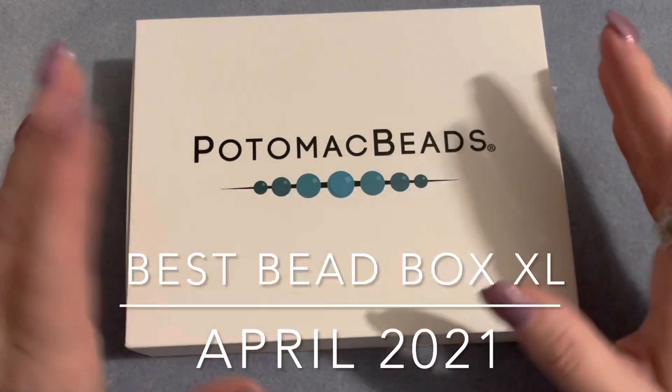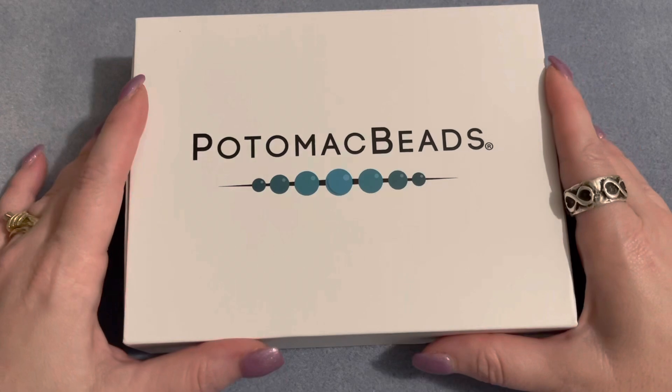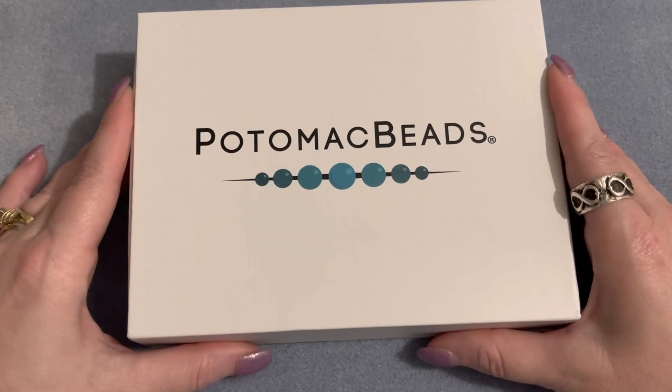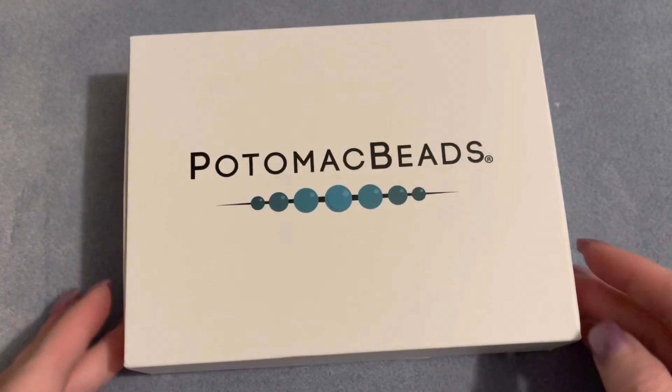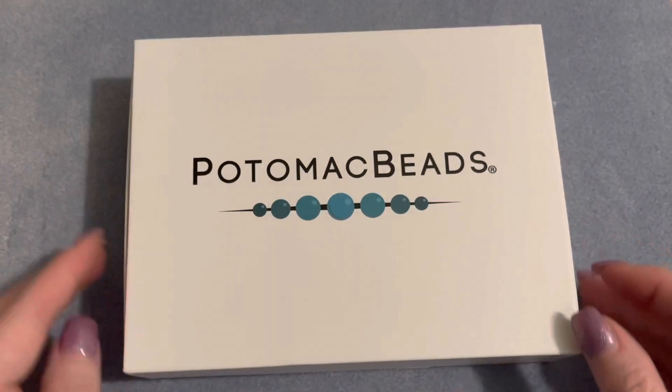Hello everyone, it's Angela here and today's video is going to be the unboxing of the Best Bead Box XL version from Potomac Beads. My box actually came pretty nice this month — it's got a little crease in it here but it's not as banged up as it has been the last few months.